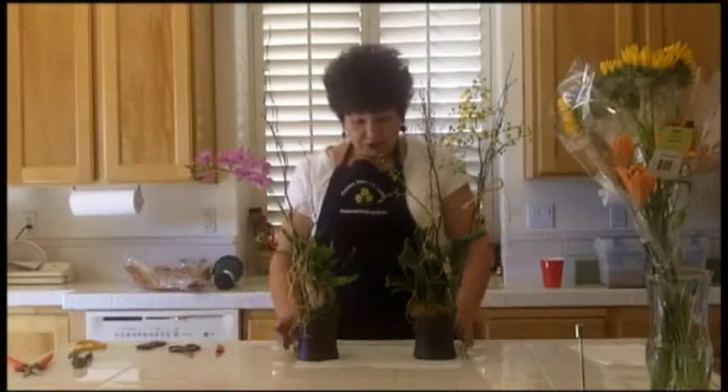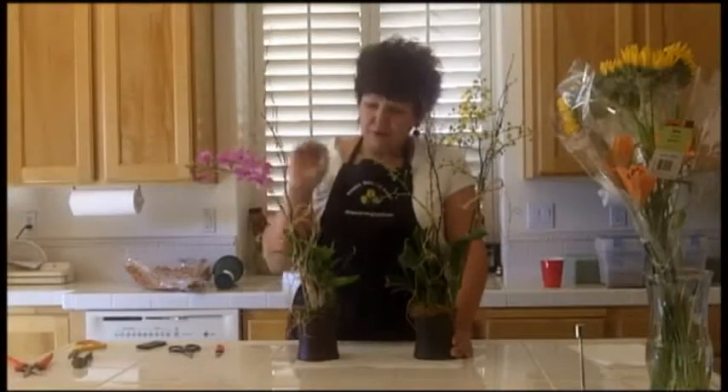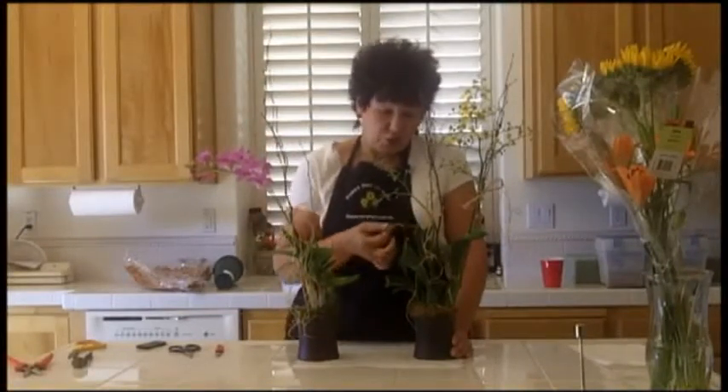Hi there. It's Angie Zimmerman, the flower diva. Head on over to flowerarranging101.tv and watch today where I show you how to take store-bought orchid plants and dress them up into pots and add some decorative wood and some raffia.